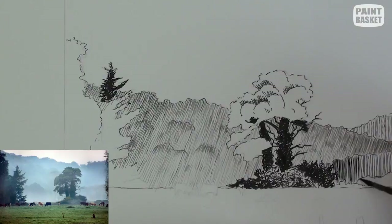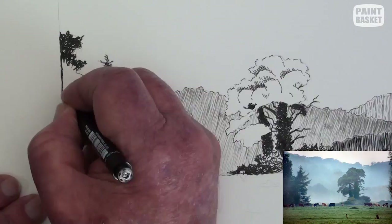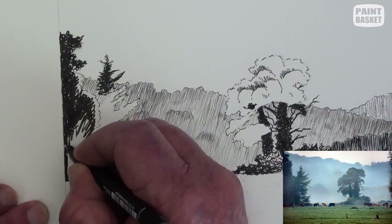I've decided to darken it further to bring it more forward for distance perspective. There are a lot of dark areas here, so I've gone over to a 0.5 mm pen. A fine tipped pen is not suitable here.